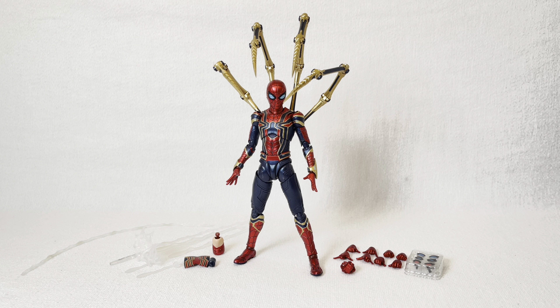Hey there folks, welcome back to another video. Today we're going to be taking a look at the S.H. Figuarts Spider-Man No Way Home Iron Spider figure. So without further ado, let's get into it.